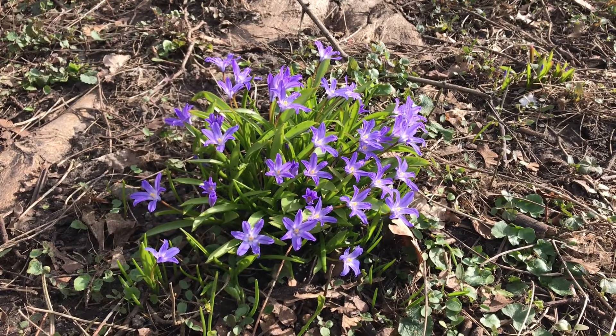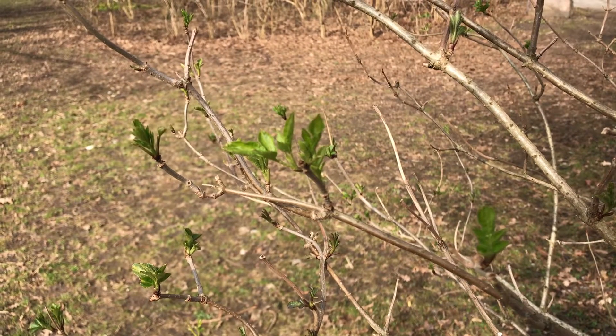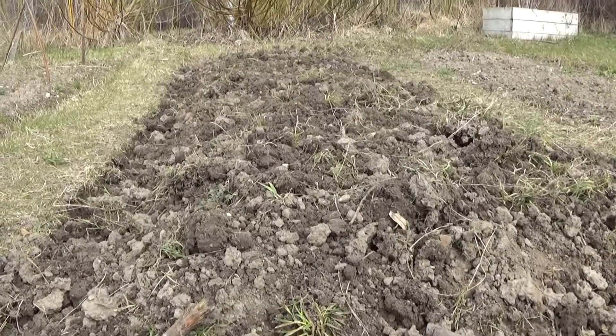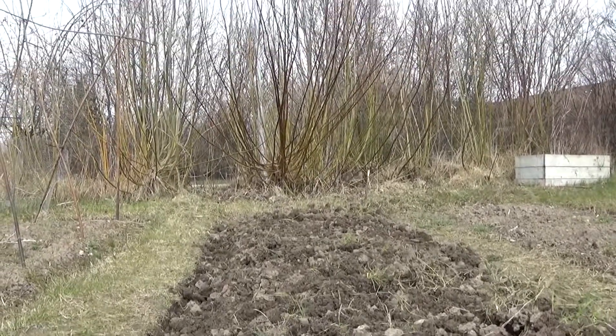Finally, after a long spell of winter weather, spring has arrived. Aside from preparing the plots, it's time to cut down the willows.